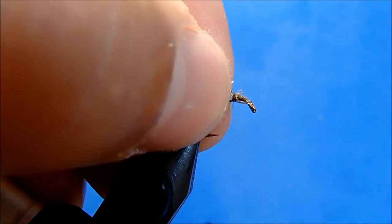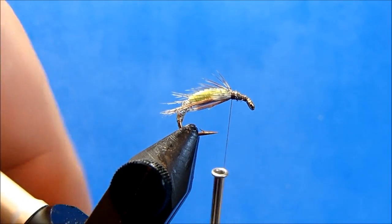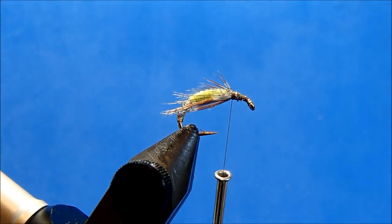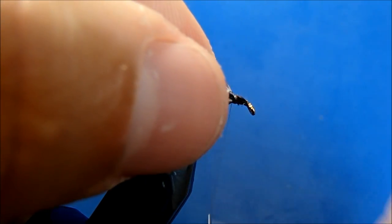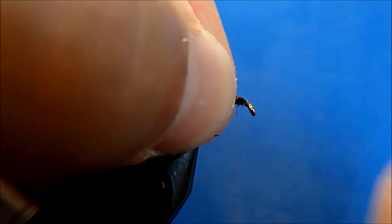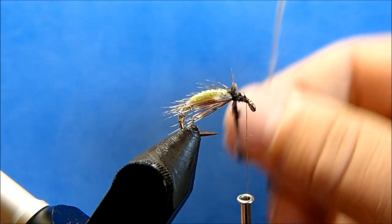Holding it again, I'll finish binding it down. The last material I'm going to use is ostrich herl in gray. I'll take off one strand, clean up the bottom so I've got a nice tie-in point, and leave my thread behind the eye.